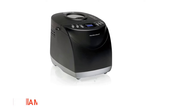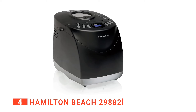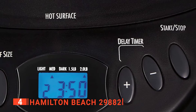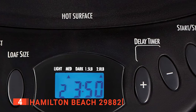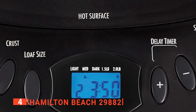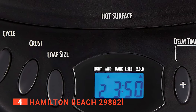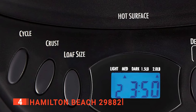Up next in fourth place is the Hamilton Beach 29882. If you are looking for an easy way to make great-tasting homemade bread on a budget quickly, we recommend checking out this one from Hamilton Beach first. This unit holds its own against bread makers that cost hundreds of dollars more, making it fantastic value for money. It makes tasty bread that comes out looking uniform in look and texture. The Hamilton Beach Home Baker is straightforward and convenient to use, with a bread pan that is easy to clean and makes it especially easy to remove the loaf of freshly made bread.